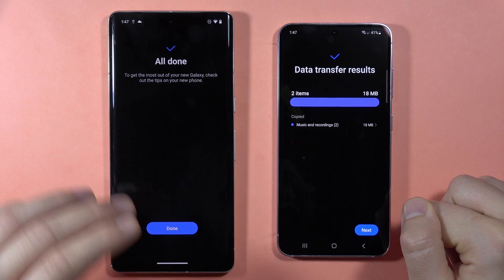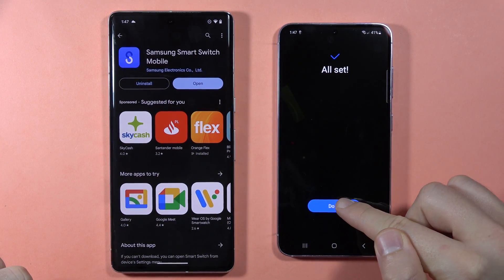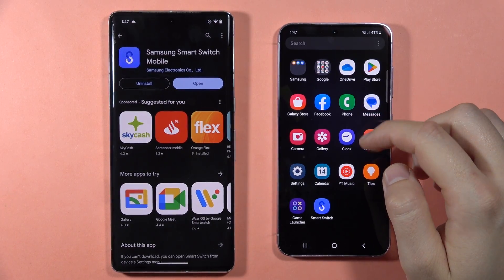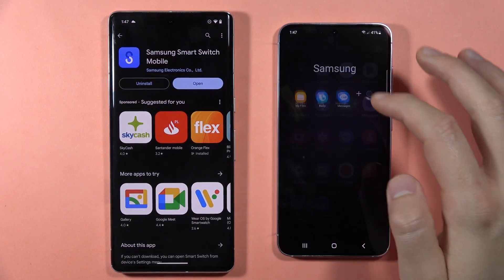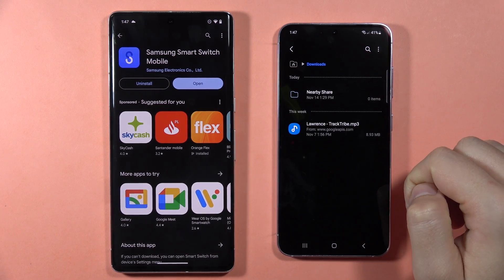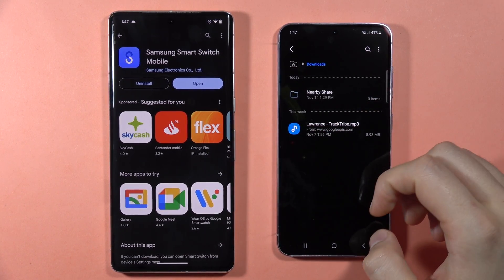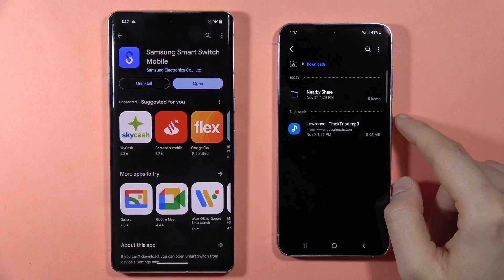Now it is transferring data and it looks like it's finished. Click Next, click Done, and let's see where we can find the file. It will probably be in My Files. When I go to Downloads, we can find the stuff that was moved from the old phone into the S23 FE.